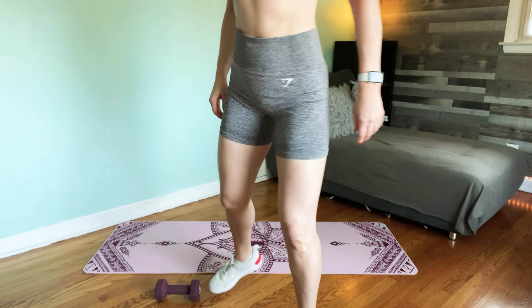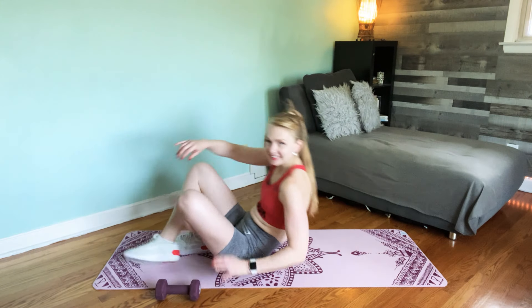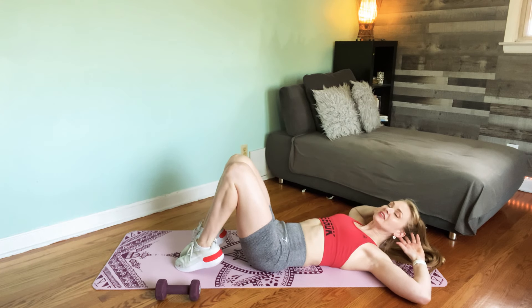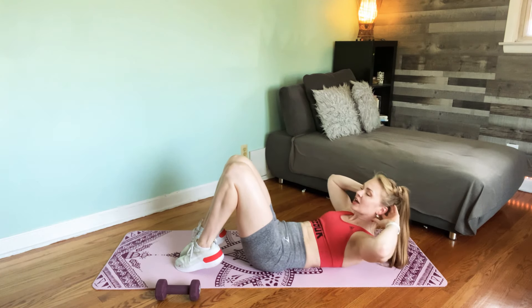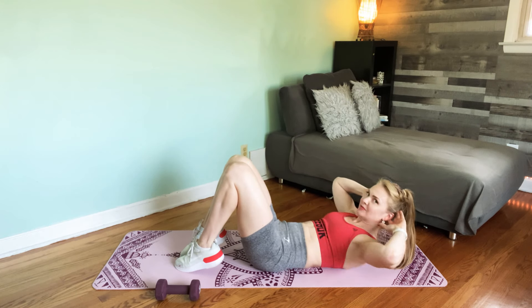Starting with the warm-up. Come all the way down. Fingertips lightly support the head. Brace your core. Tuck your chin. We start with a slow upper crunch — lift, lift, down, down. Head, neck and shoulders. Come all the way off the floor, tuck your chin and look between the knees.